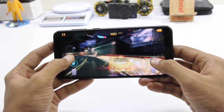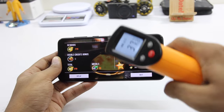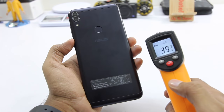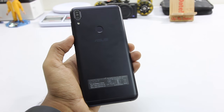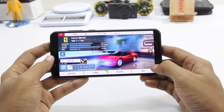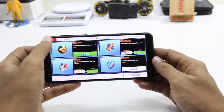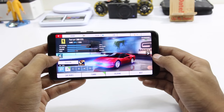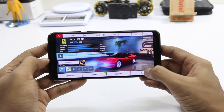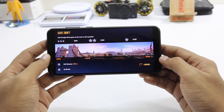Again the gameplay is smooth and there are negligible amount of frame drops and the temperature raised to a maximum of 40, so there are no heating issues with the Zenfone Max Pro M1. To sum it up, the overall gaming performance is excellent on the Zenfone Max Pro M1, and on top of that there are absolutely no heating issues whatsoever, so you can enjoy gaming sessions for an extended period of time.